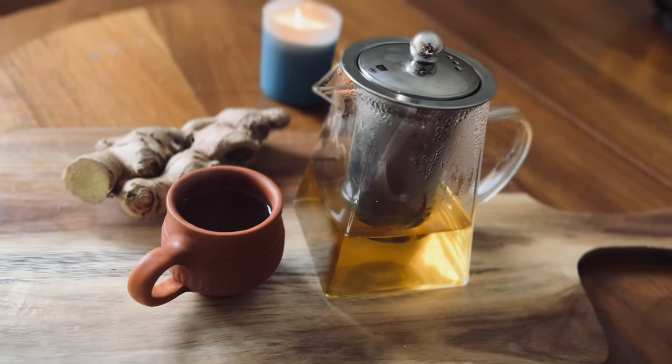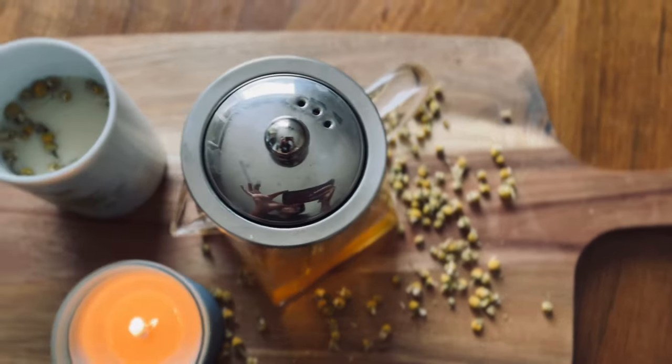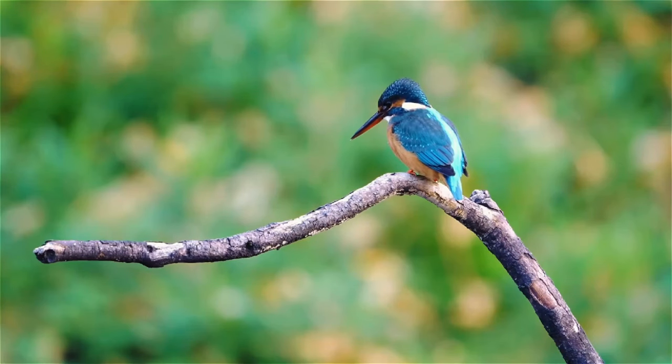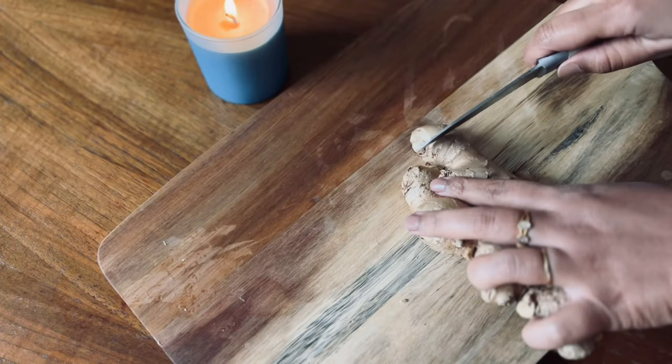Hello all! Today I'm going to take you on an exploration of three different types of tea recipes, along with a unique teapot that is not only a tool for tea but also a work of art. Let's get started.